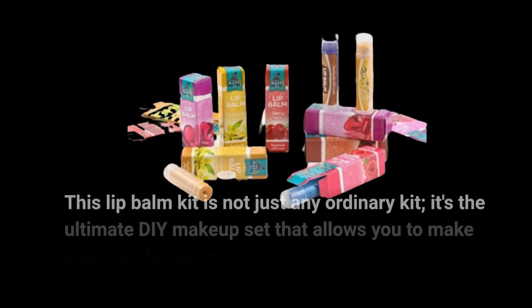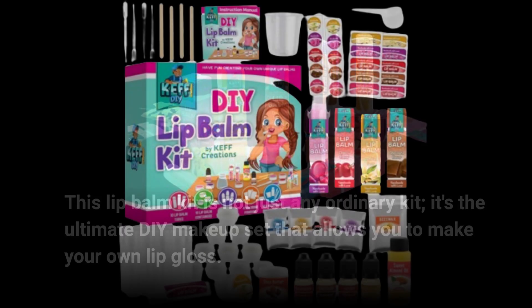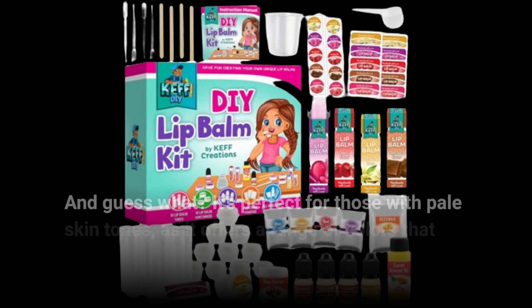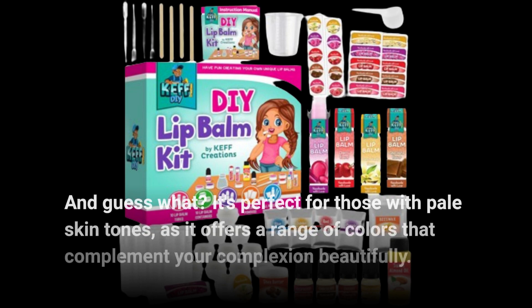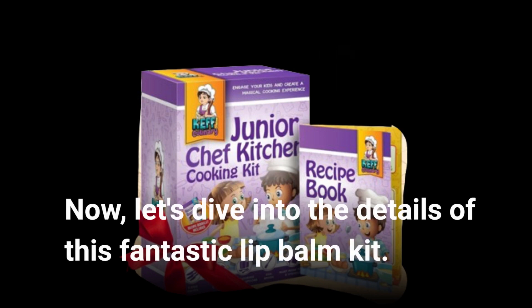This lip balm kit is not just any ordinary kit. It's the ultimate DIY makeup set that allows you to make your own lip gloss. And guess what? It's perfect for those with pale skin tones, as it offers a range of colors that complement your complexion beautifully. Now, let's dive into the details of this fantastic lip balm kit.